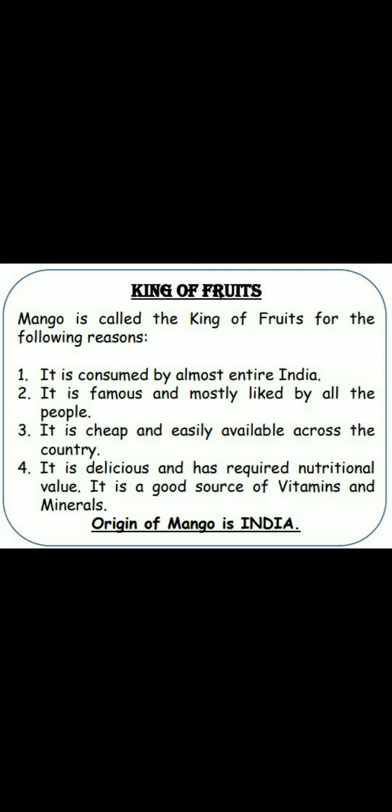Now dear children, do you know that the origin of mango is India? आप जानते हो कि mango का origin India ही है — सबसे पहले आम India में ही पाया गया था. तो dear children, आज की class में हमने कच्चे आम से बनने वाली चीजें, फिर पके हुए आम से बनने वाली चीजें, और साथ ही साथ आम को फलों का राजा क्यों कहा जाता है, इसके बारे में भी हमने जाना.